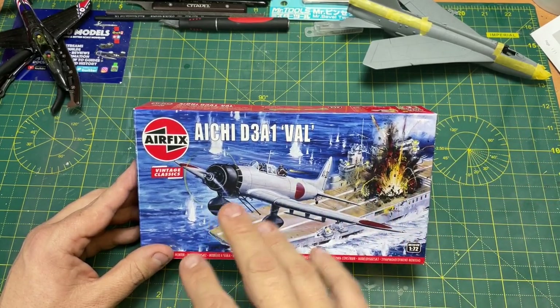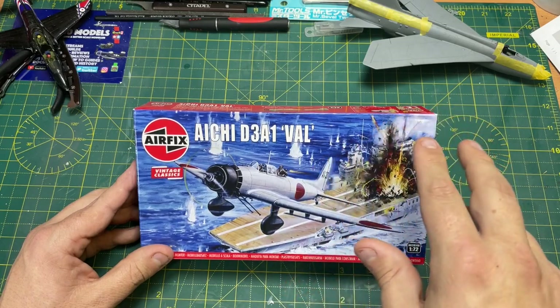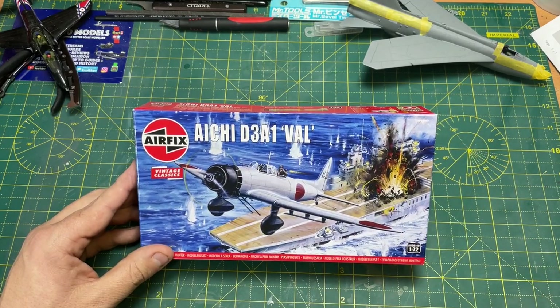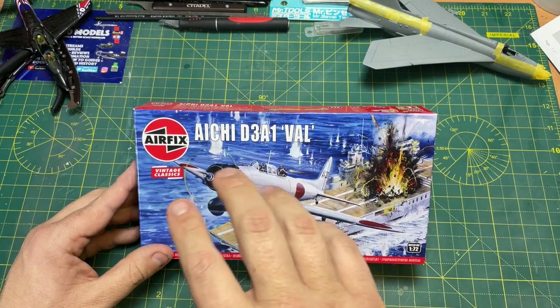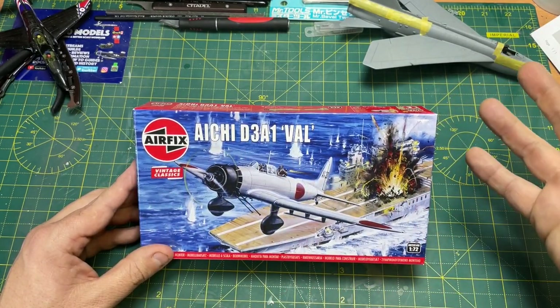But this one isn't like any other vintage classic, really, like I did with the Jaguar and the Beach Buggy. This one has been released quite a few times by manufacturers linked to Airfix.